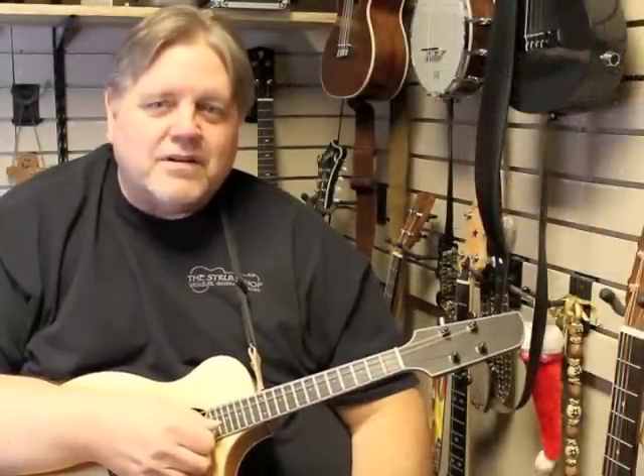Someday I hope to be just like my hero, Bill Griffin. I just got to get the long hair now.